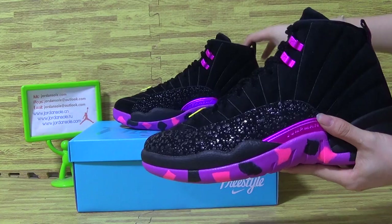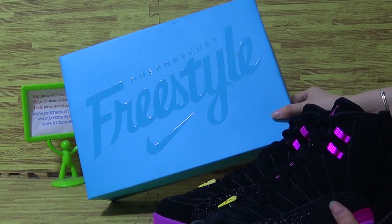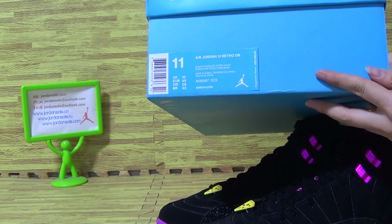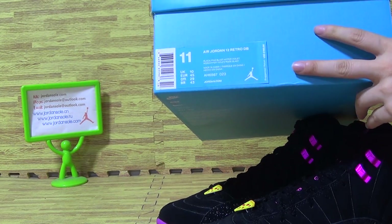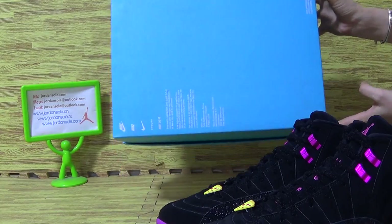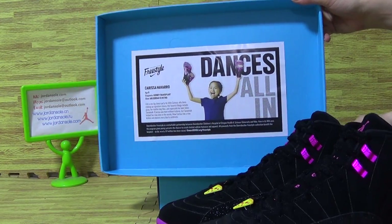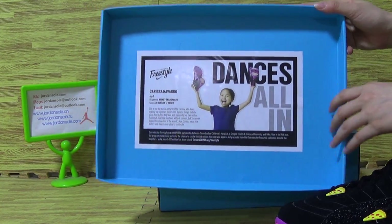You can see it's in the shoes and also comes with the original shoe box with a label on the box. You can also see it comes with a size tag. And inside with a little card, with this label on the box inside.